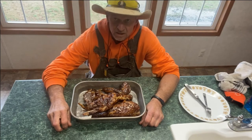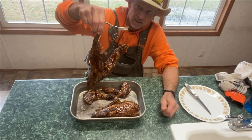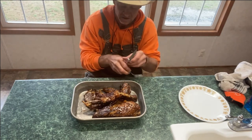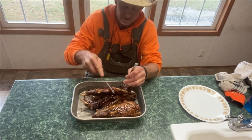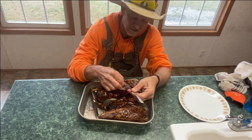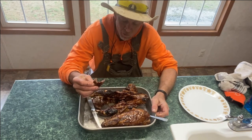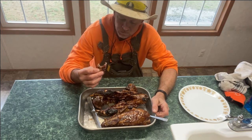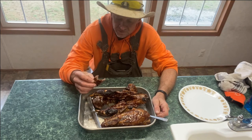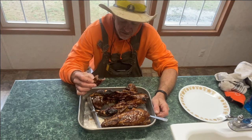All right guys, I got the cooked barbecue coon here in the house. It was raining and sleeting outside so I grabbed it off the grill and came in the house. As you can see, pretty in barbecue. Let me check a piece of it — see, it ain't falling off the bone but it's pretty tender. Turned out quite well it did. Get yourself a little baked sweet potato and some pinto beans on the side and you've got yourself a meal right there.